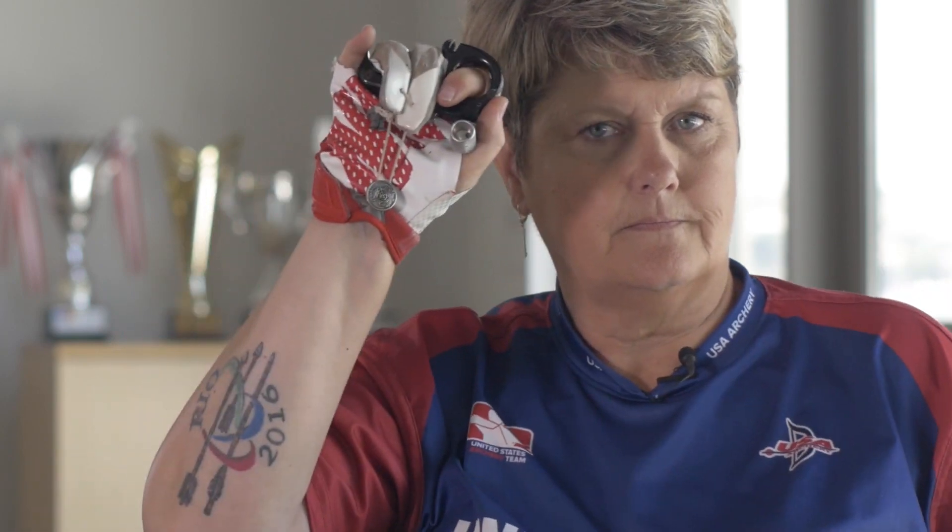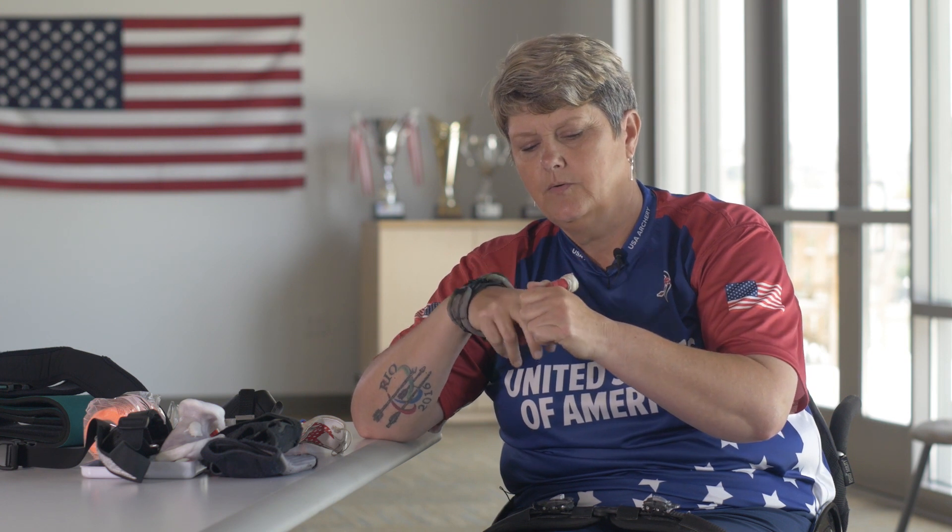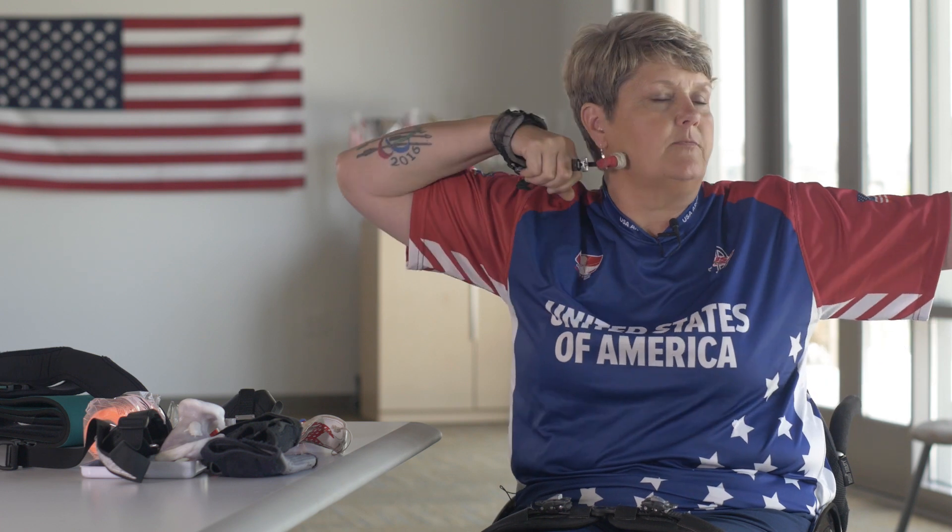This release is made by Trueball and Matt Stutzman, and it's called the Fingerless Release. Instead of being a finger or a thumb release, it is set off by my chin — that's a fingerless release.